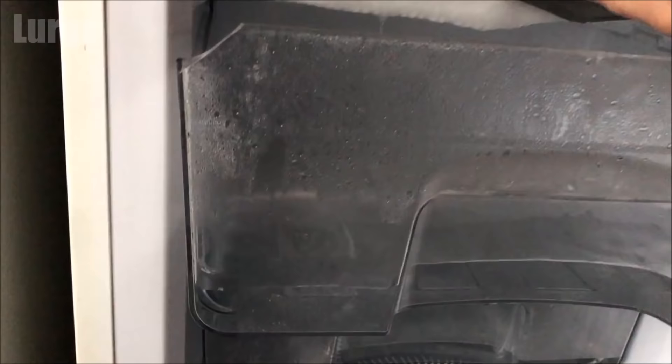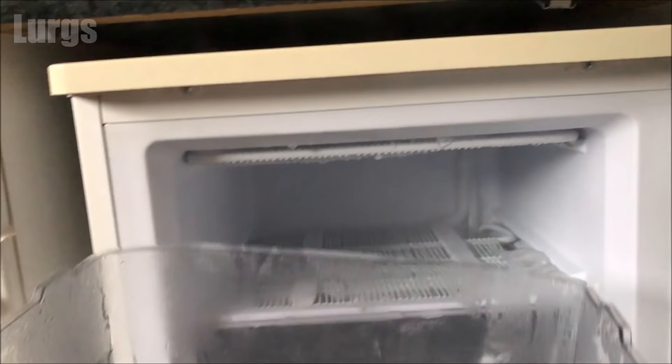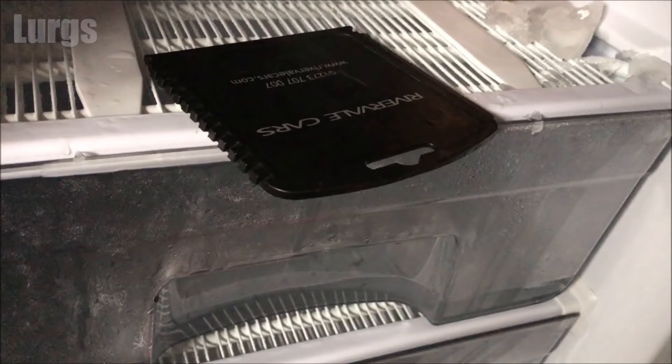Now I'm just going to take my ice scraper and start hacking away. There we go — we've already got a big block of ice that's fallen straight off. Just chuck that in the sink. Take the top tray out first and go from top to bottom as you're scraping it, so all the ice falls into the lower trays. Use your ice scraper to start scraping off all the ice — it should just fall off. You can put that in the sink or just let it fall through into the trays.